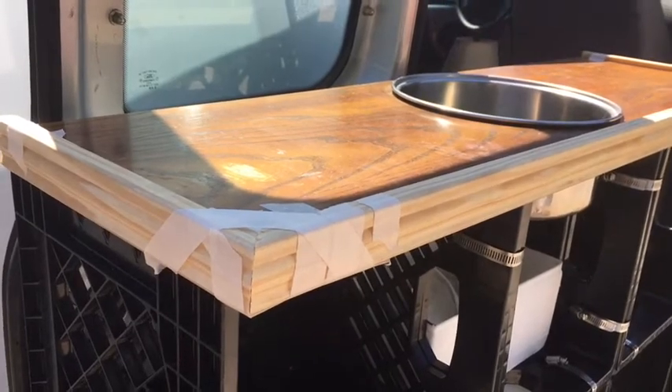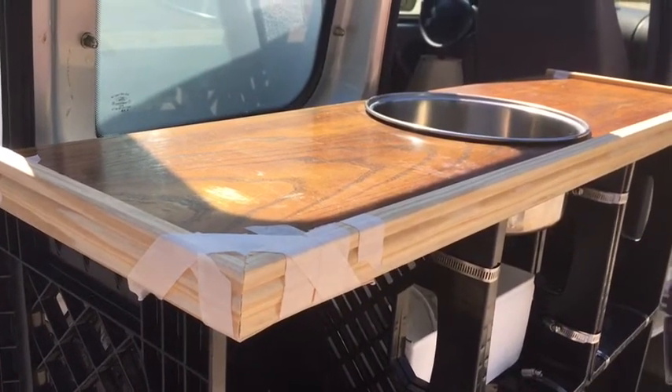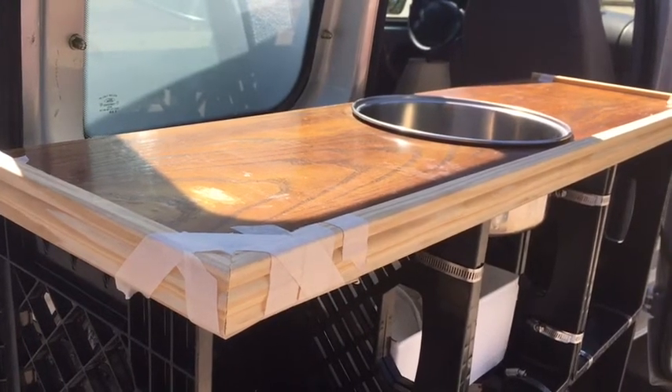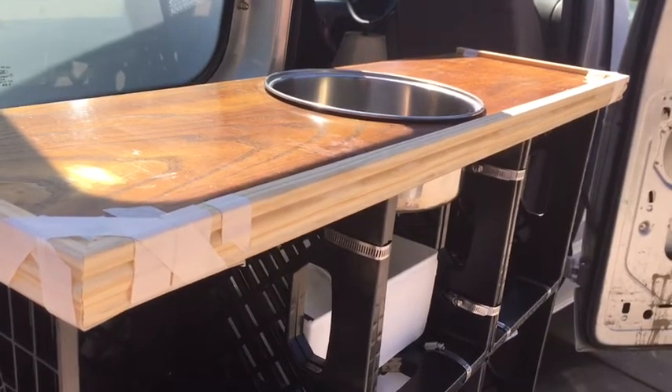I did cut a couple more angles — the two side pieces and the one on the other end of the front piece.